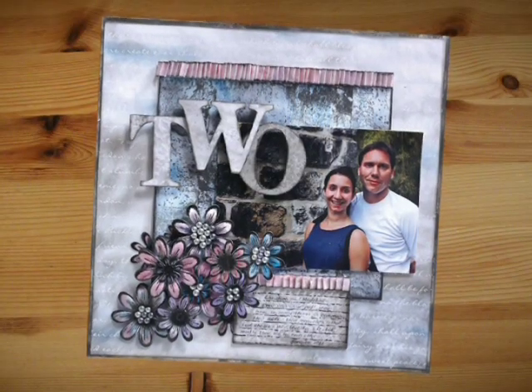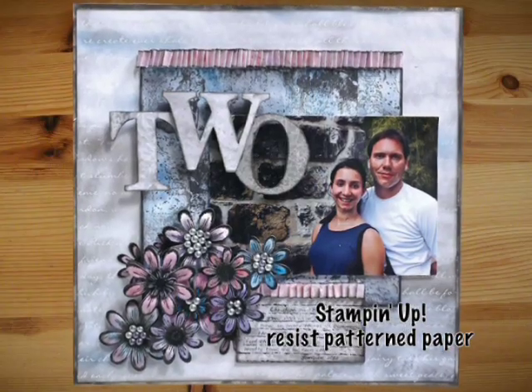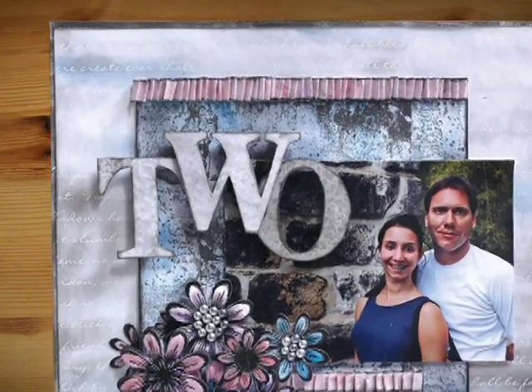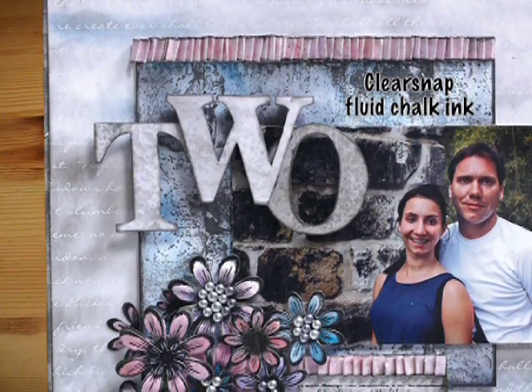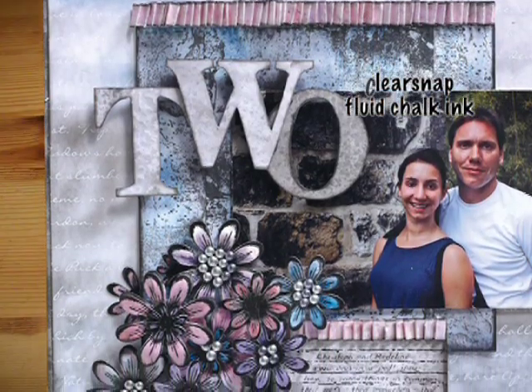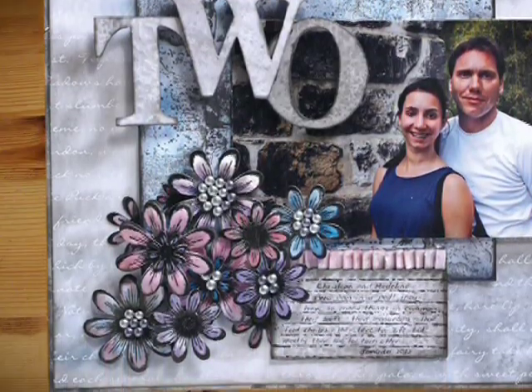The background of this layout was created using a Stampin' Up resist piece of pattern paper. I took a white foam tip stylus and some clear Snap fluid chalk ink and just buffed over top the words so that the white words would pop through — they would resist and pop through.